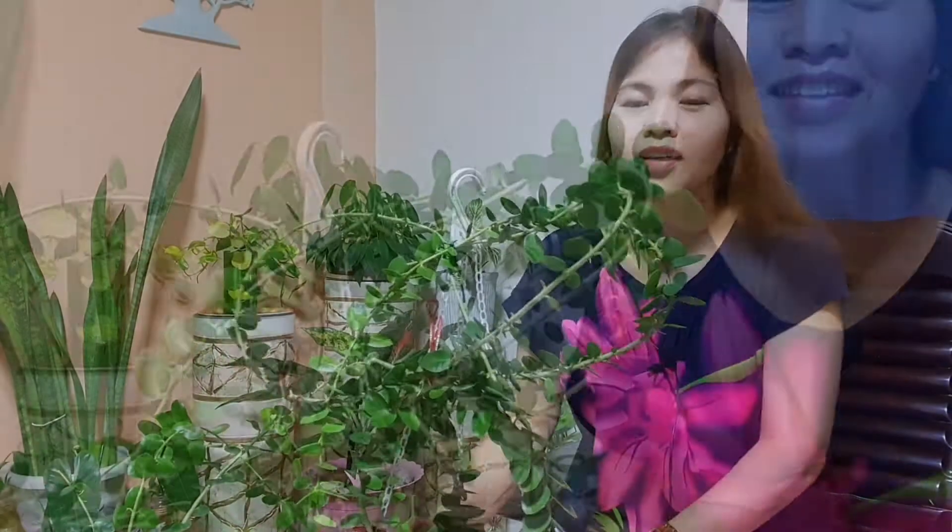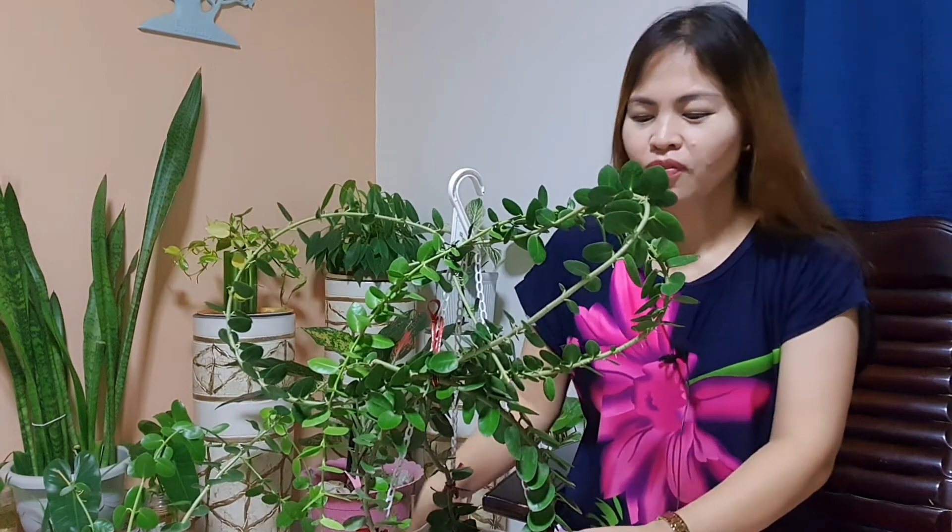Hello guys, welcome back to my channel. In today's video, I'm going to share some care tips for the Millionaire's plant, scientific name Hoya Cumingiana. This plant is called the Millionaire's plant basically because of its leaves — pabilog yung mga leaves niya, parang barya, and medyo makapal.